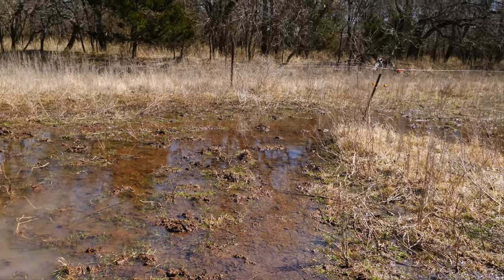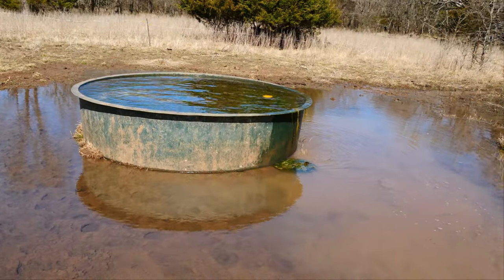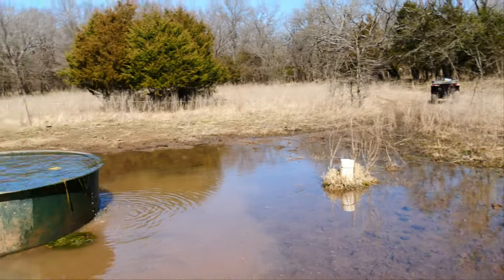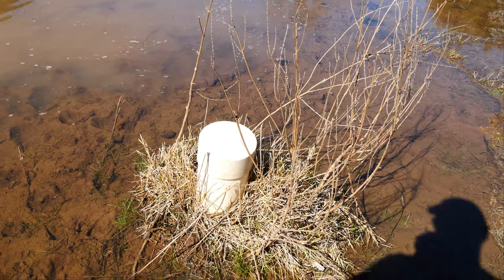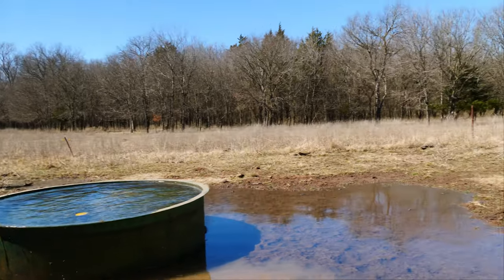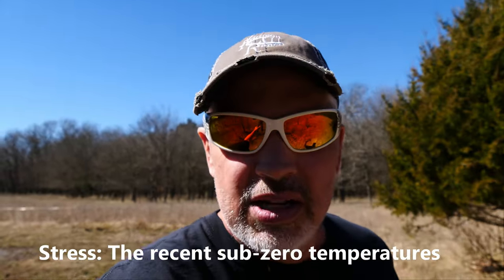Now my problem is I've got all this water everywhere in this lot. When the cattle come in here they're going to mud it up. The good news is the bottom down here is pretty solid, so I don't think that's going to be a huge issue. I could shut it off right here, but I sure would like for them to have access to fresh water, especially after this thing we've been through. The less stress I can put on them after this deal, the better off they're going to be.